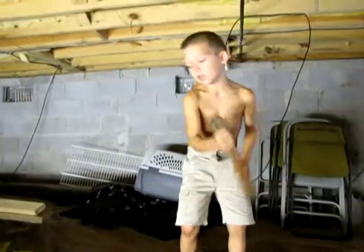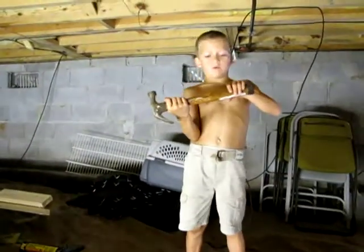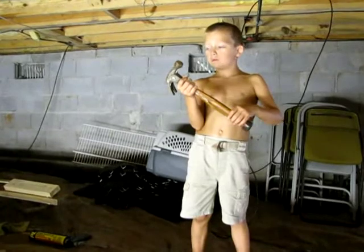And this is a hammer. I don't know what we even need this for. Well, you never know!